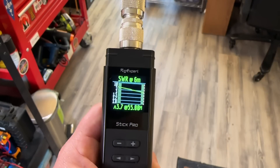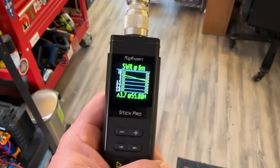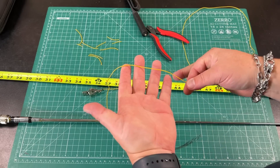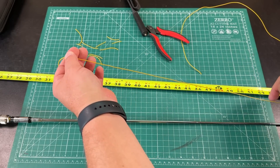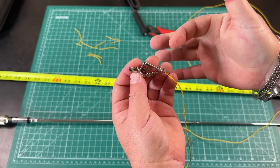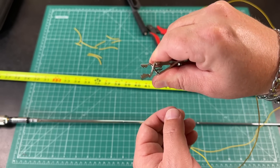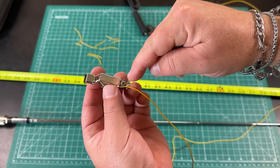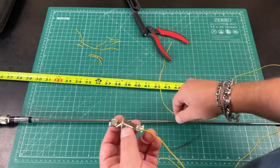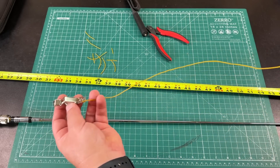That got me thinking — what if we added the right length counterpoise? Can we get this 2-meter antenna resonant on 6 meters? I took a bit of spare wire — 26-gauge Hi-Viz Soda Beams wire that I use for everything — and attached it to an alligator clip with a little screw to connect the wire to the ground side of the antenna. From that screw to the end of the wire is 56¾ inches. I cut it long and kept trimming it down until I got it resonant.